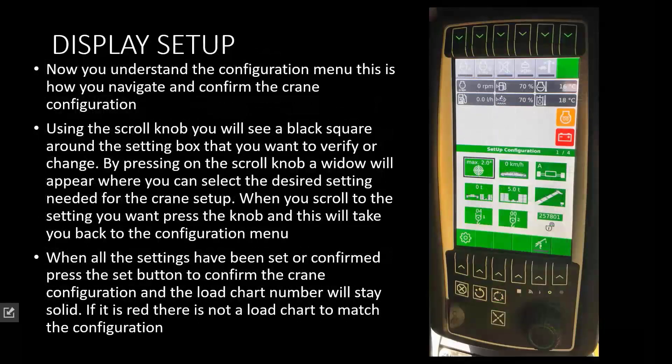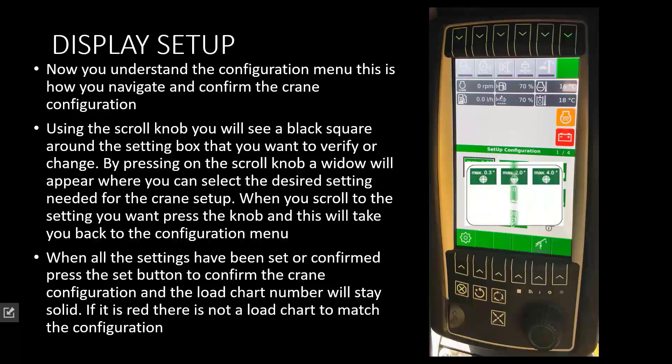Now that we've walked through all the different options and the selections that need to be made, here is how you actually choose your selections and confirm your setup. You will use the scroll knob to scroll from selection to selection — you will see a black box around each selection. Once you find one that you want to change or configure, you click on the knob and a second window will appear. You then use the knob again to scroll across the adjustments. For example, the inclinometer shows where you can choose a 0.3, 2, or 4 degree load chart. Whichever one you choose is what it will hold to. If you move the crane, you will have to go back in and reselect the slope.